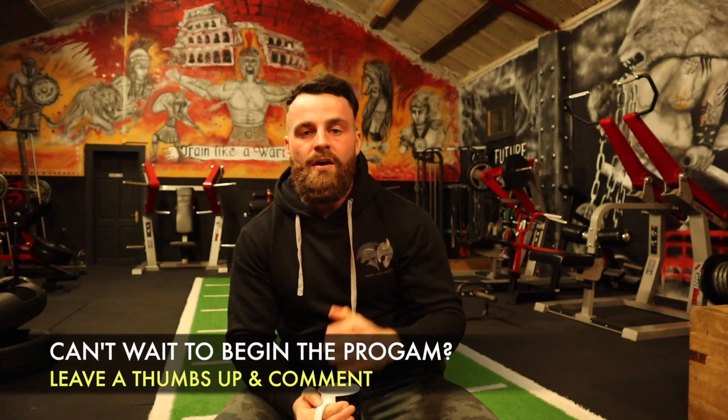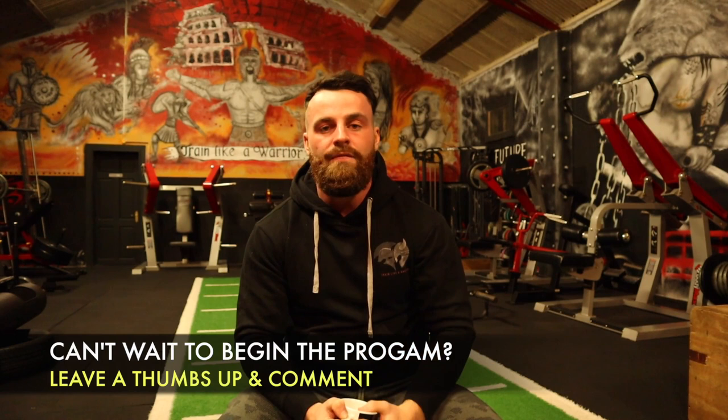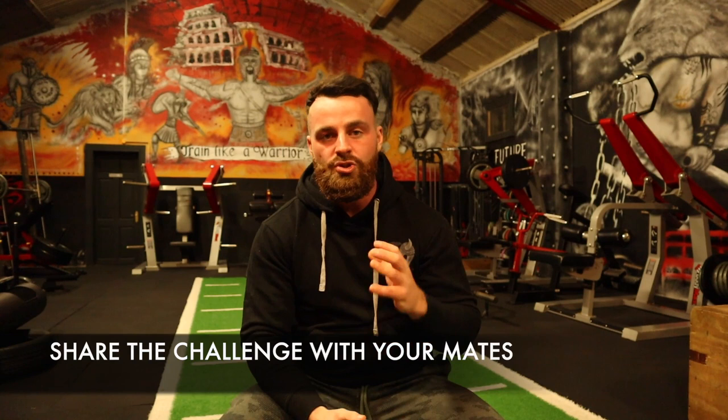Most importantly, I really just want you to hit that subscribe button if you haven't already. Please be sure to like all the videos within the channel, comment after your workouts, tag me in your Instagram stories, and most importantly share the challenge with your mates. Get them in on it, because now is a crucial time for people to keep uplifted mentally and physically so we can really push forward, have a great start to this year, and all get in shape, be fit and be healthy. So once again, thank you very much, and I can't wait to get working out alongside you with this eight-week warrior challenge.